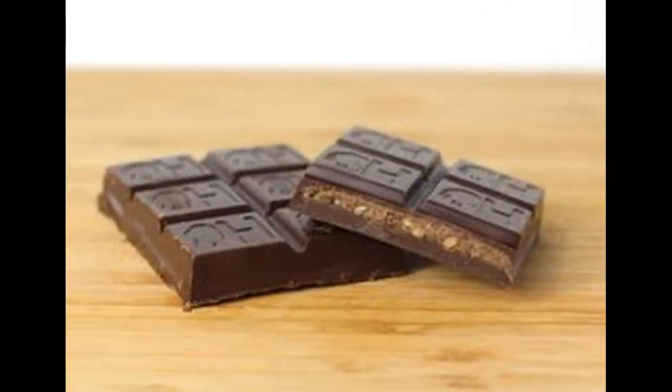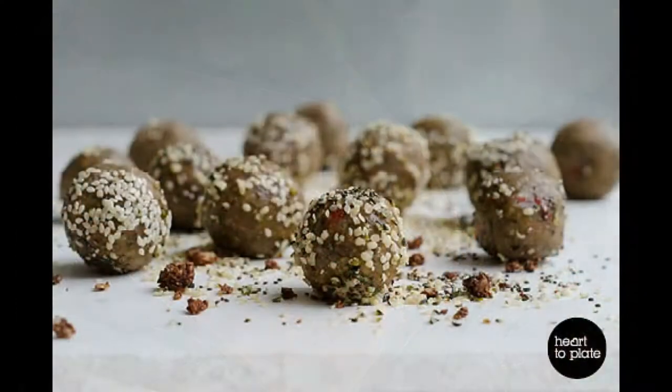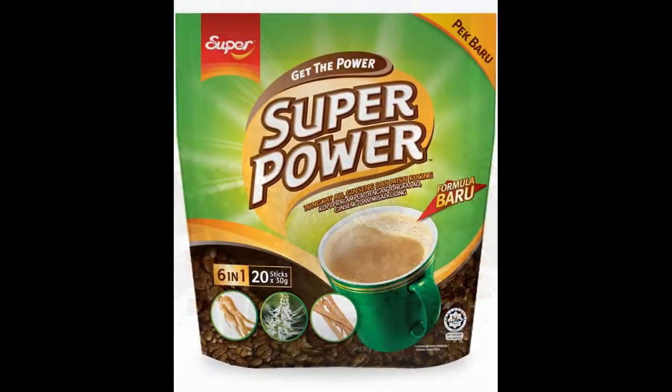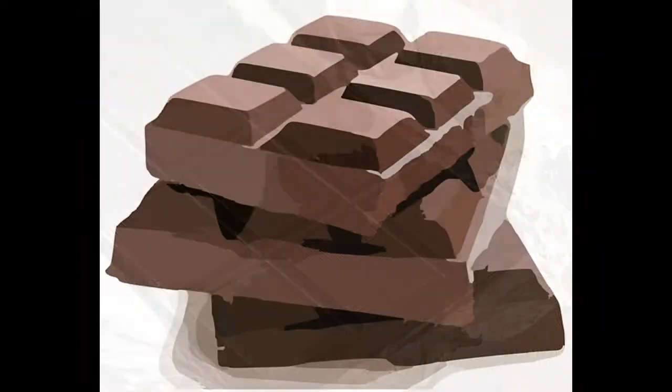Hemp powder — to give the bars an extra little kick, I like to add hemp powder. As mentioned above, it's a great source of protein. The taste of the powder is inferior to that of the dates and cocoa powder, so do not worry.